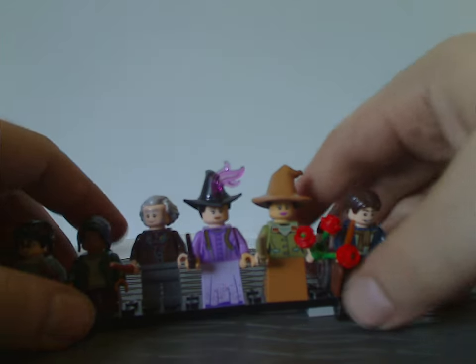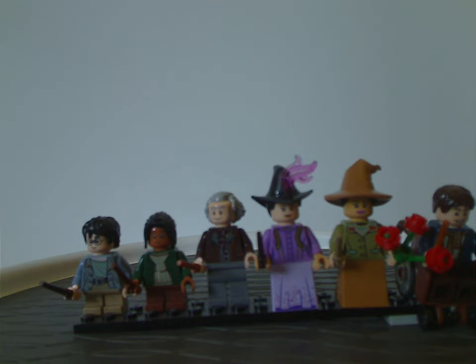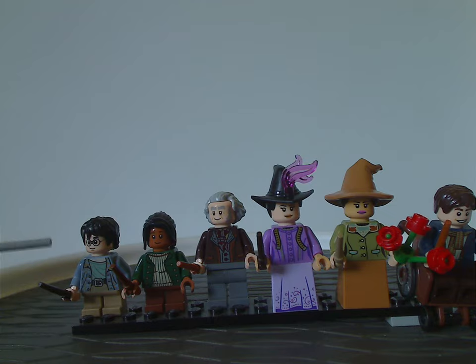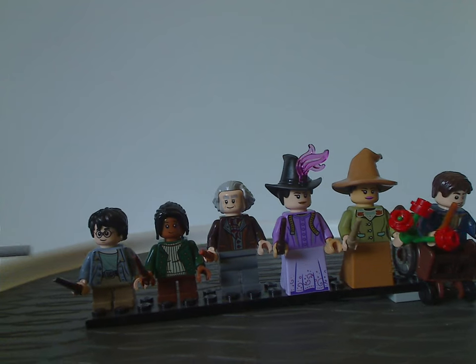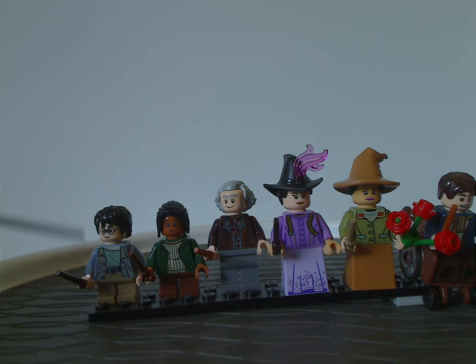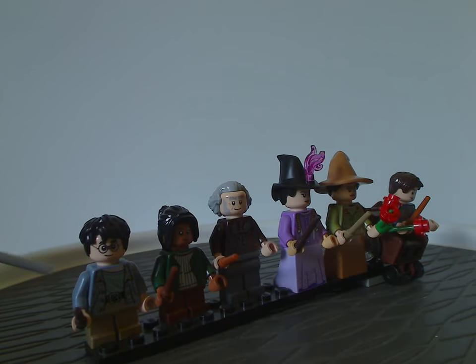Now on to the minifigs. First up is Harry Potter, which is kind of similar to some previous sets — same face print and hair piece as from earlier sets, plain short-size legs, quite good unique torso printing, and of course holding the dark brown wand piece.